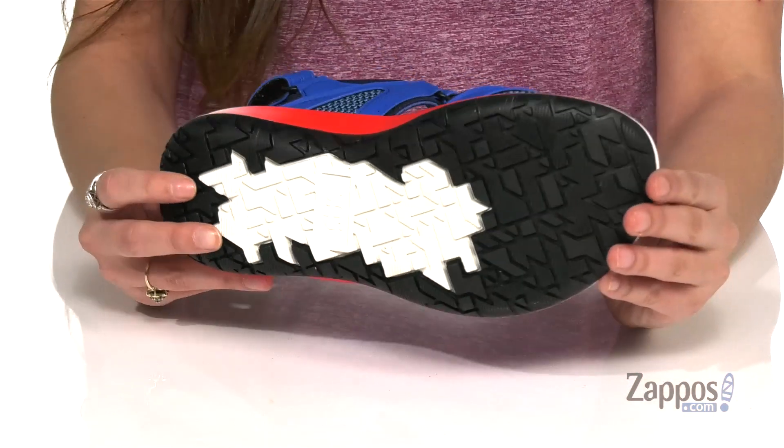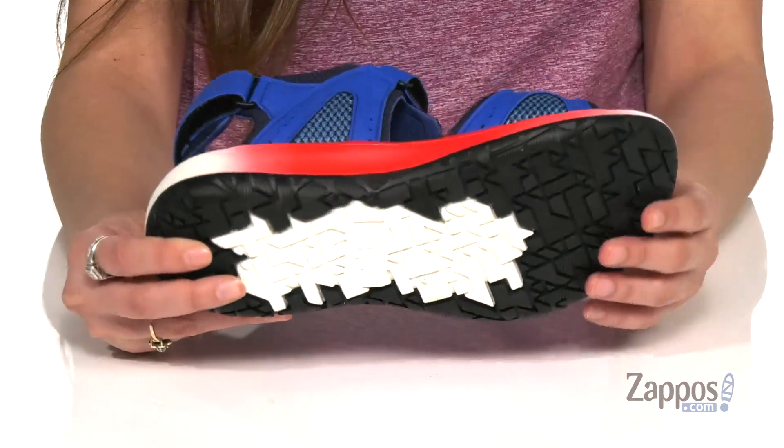It's all on top of a rubber outsole that has a traction pattern. Embark on your next adventure with Embark — they're from SAS.